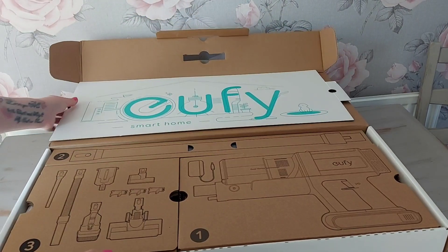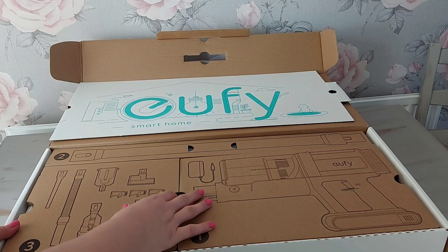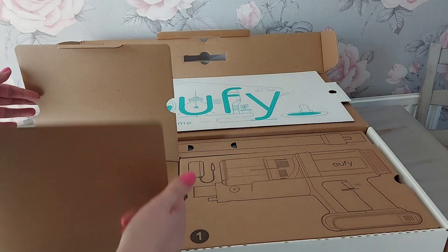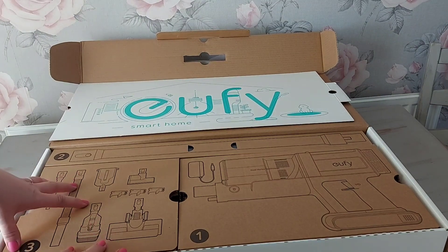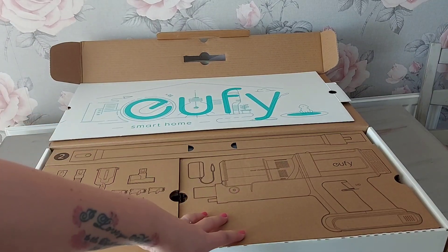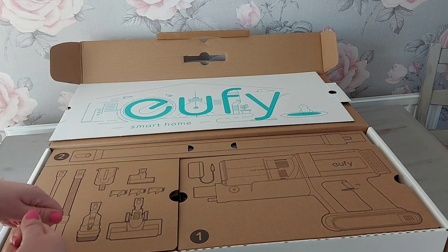When you open the box, I like how it's packaged. It feels like it's really secure - it's not going to wiggle about everywhere in the box and it's easy to get to. I tell you what I like about it as well: there's pictures on the front that tells you what's inside. You've got the main body of the vacuum, you've got your attachments, you've got the long pole bit that you click in.